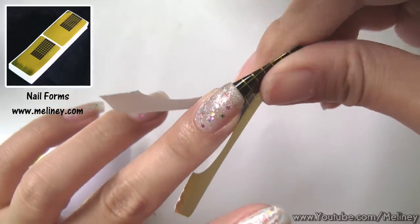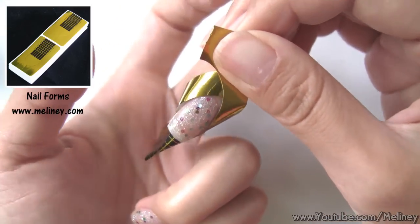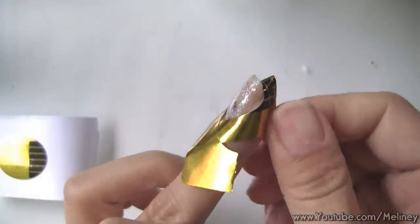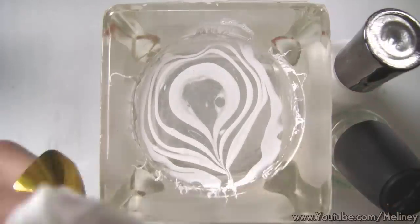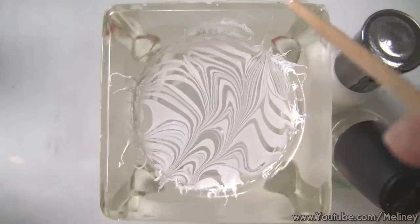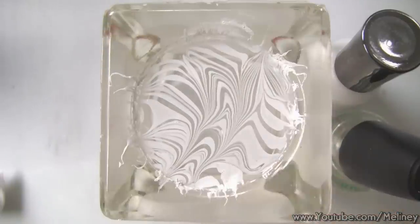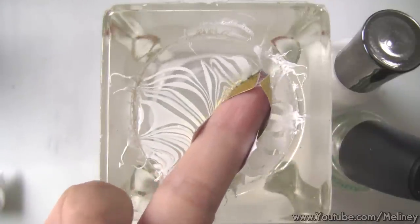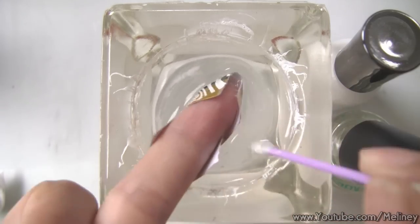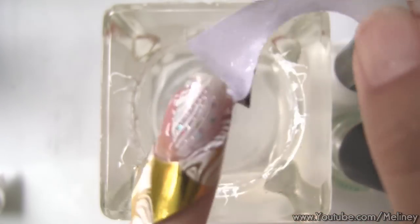Wrap it around the nail and cut off the tip so you can fit your finger into the cup. Then repeat the steps to create the pattern for the next nail. If you need help finding a good spot to dip your nails in, try using a cutout like this to get a better picture. Once you've found an area you like, dip your nails in the water and clear away the excess polish. Then take your finger out and remove the nail form. See, that prevented most of the clean up.